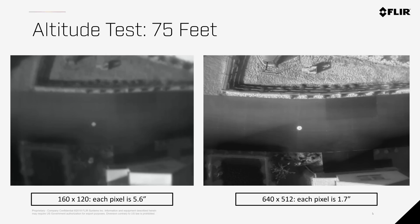At 75 feet, the 160 x 120 camera starts to blur the target, and although it's still visible, this is already too high to get reliable measurement and detection of a 16-inch subject. The 640 x 512 camera still has no problem, and even the cracks on the pavement are still visible.